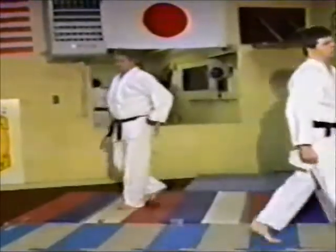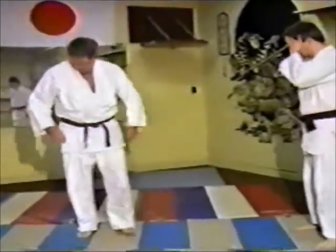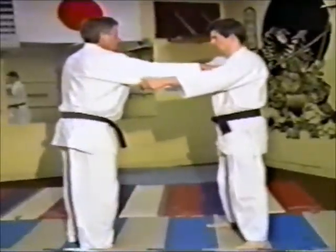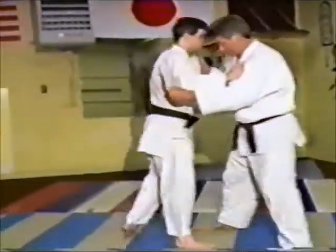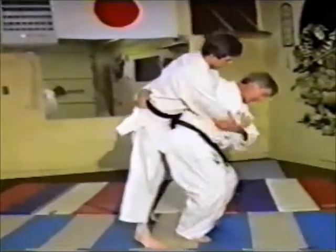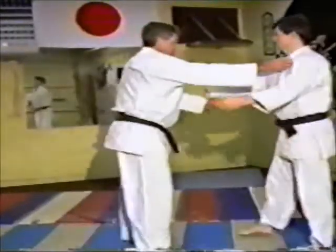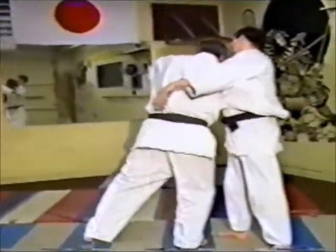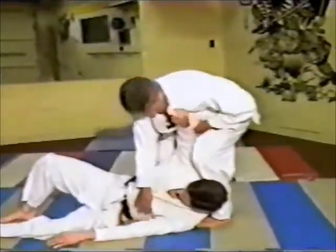We're going to break down a basic type throw — Ogoshi. Ogoshi is a major hip throw; it's one of the most basic throws in judo, the one you start with. If you'd like to try at home, it's something you can do to see if you could do a judo throw. From a guard position, he's stepping in and coming around the person to get a hold of them. He's pivoting his body around and putting his hips below their center of gravity, turning the wheel, and down he goes.